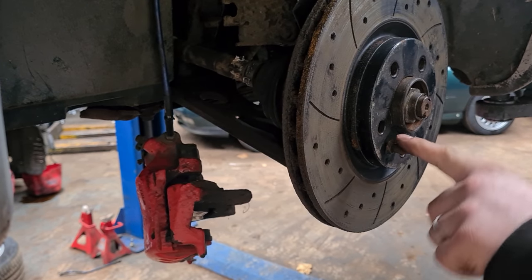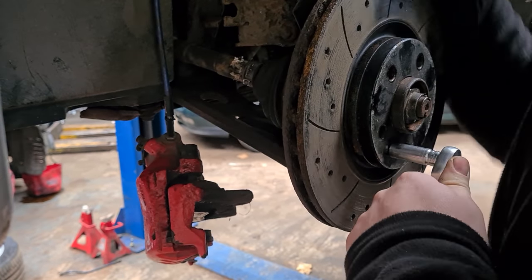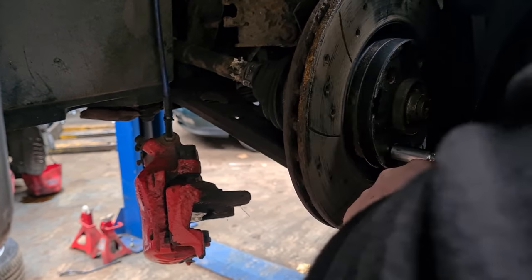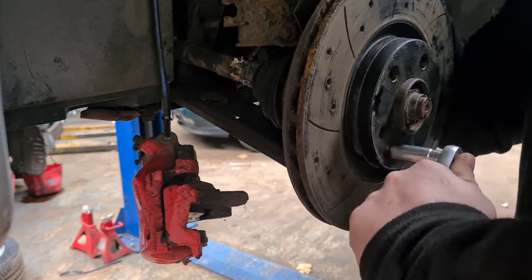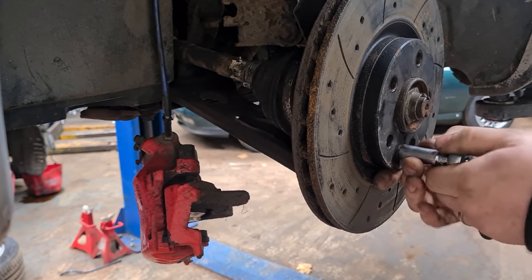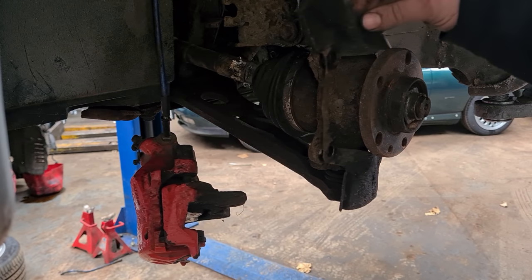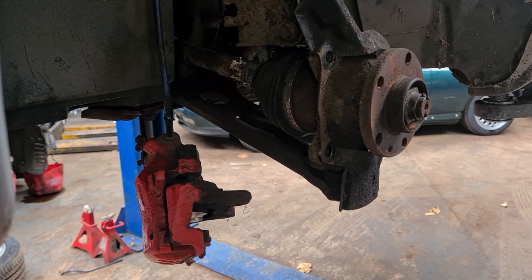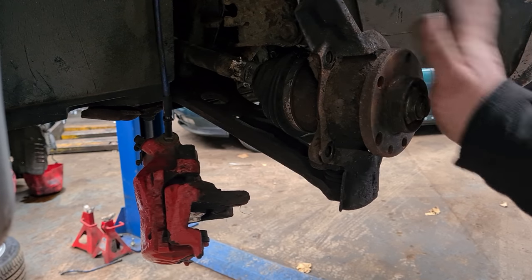Now we just need to remove this 12mm pin so we can get the brake disc off — but it is very tight. I'm also going to remove this backing plate here because they normally just rust away and while it's all off I might as well get rid of it. I've never really known any stones to actually get caught in the back of these discs, so you are safe just to remove that.